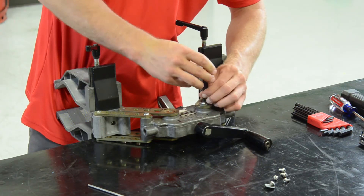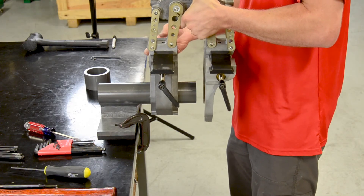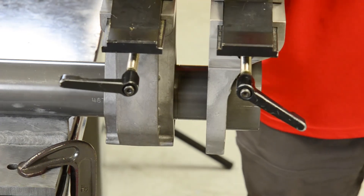Finally, confirm the installation was done correctly with the Spyder alignment tool. If there's any vertical misalignment, you will need to shim the higher jaw.